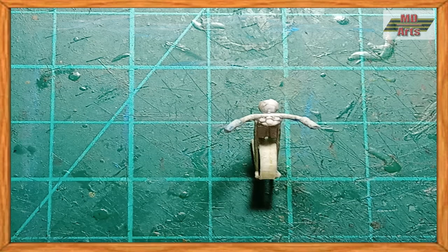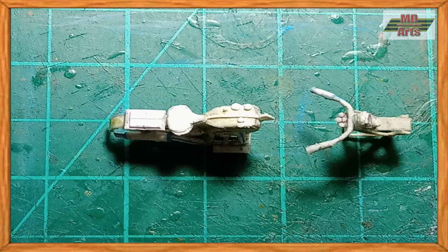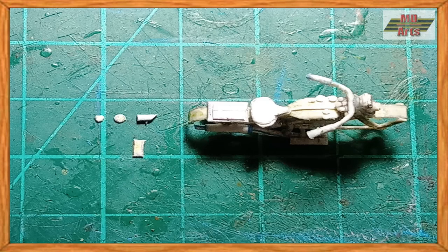Then I attached the engine in place. Then I glued the main body and fork together and glued on the taillight and plates.